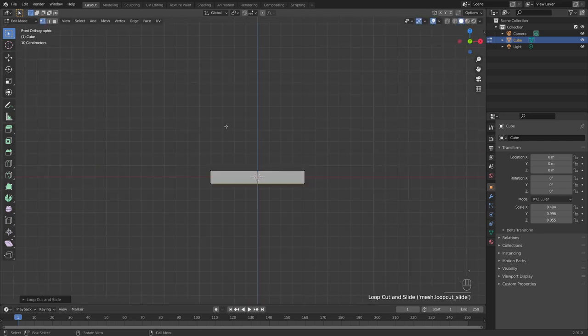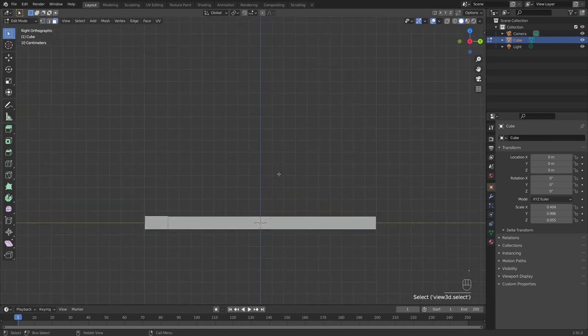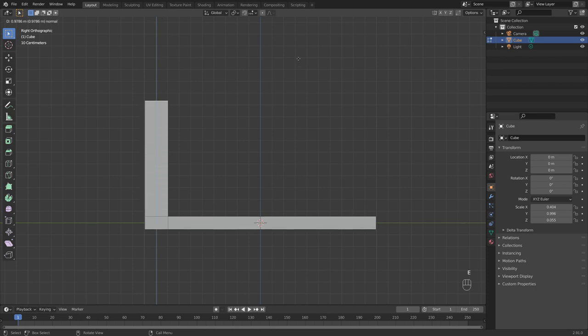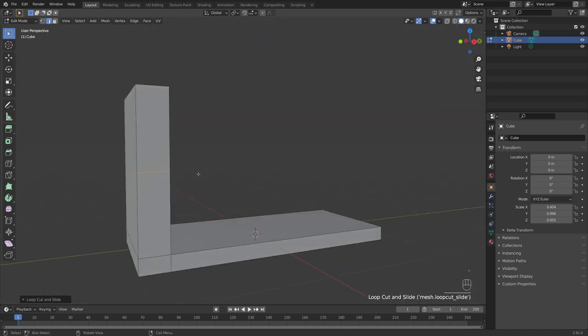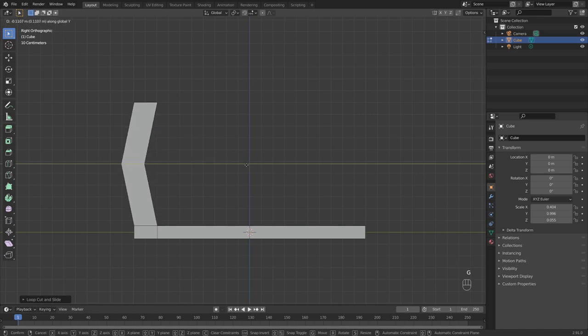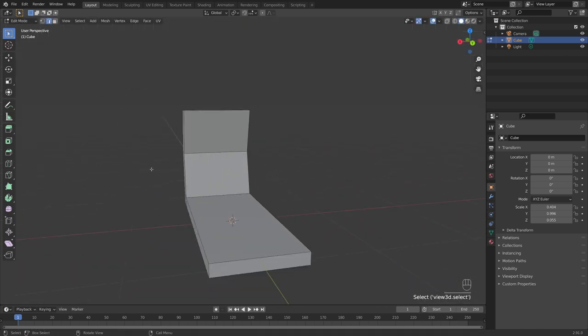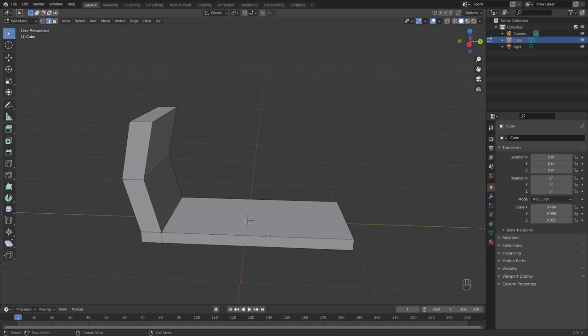Now we're going to build out the front handlebars. Press 3 to select faces, and in right side view press E to extrude this up to around here. Then Ctrl+R, left click, right click to leave that exactly in place. With this edge still selected, press G, Y to add a slight curvature. We also need a seat, so press Ctrl+R again and bring this up towards the center axis.